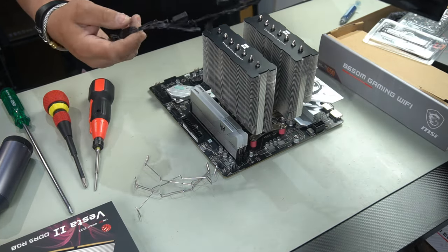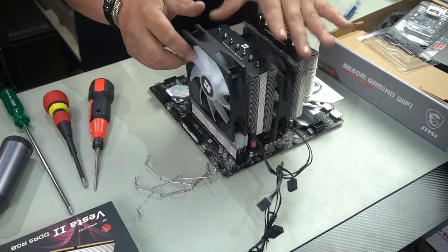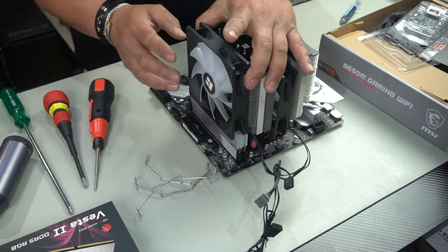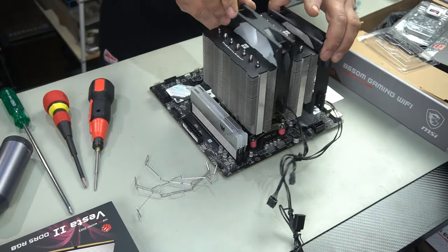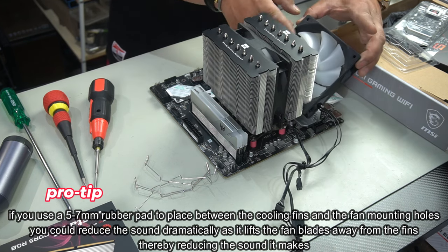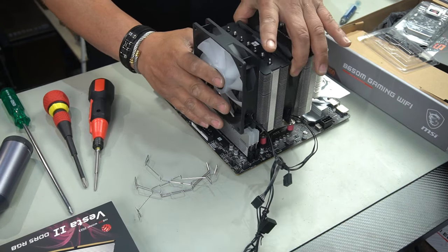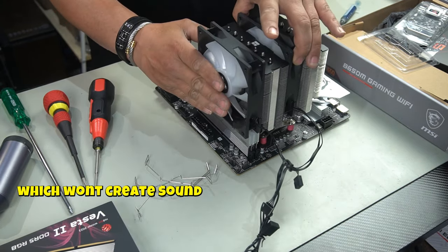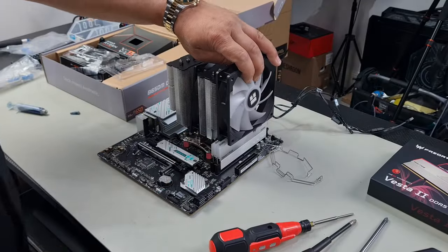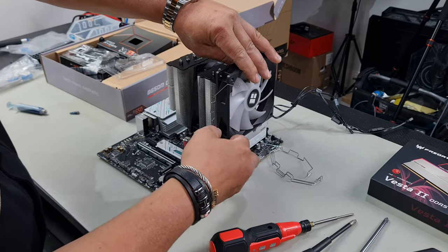I've just gone ahead and put some zip ties around the cables to make it tidier, but you don't have to do that. Now I'm going to install the fans. The way Thermalright recommends is to put one fan in the center and one on the right — this pushes all the hot air from the cooling fins out the back of the case. However, if you don't like the way it covers your RAM, you could install it differently, but note that it will make a little bit of sound due to turbulence from the fan being so close to the cooling fin. That's why they recommend the standard orientation, so the fan is never directly against the cooling fin.